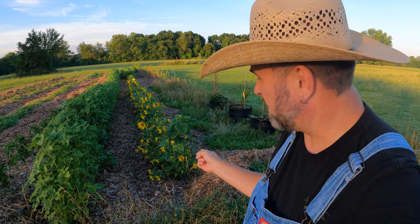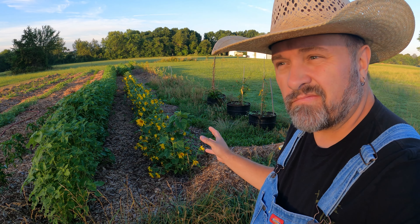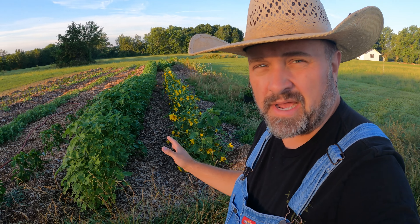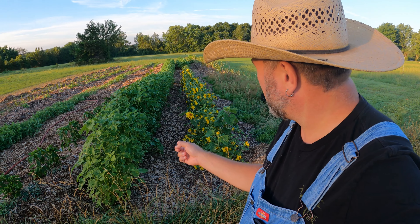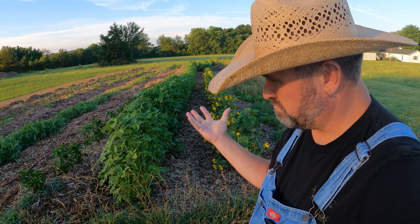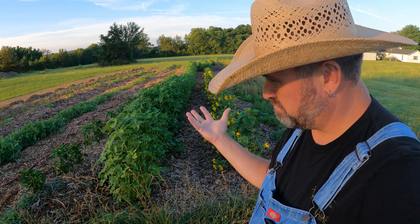Let's take a look at the south field here. We got our dwarf black oil sunflowers — about ready to harvest, got a few more weeks. The regular black oil sunflowers are really kicking off now. The heat's going to really push those guys up as long as I keep them watered. Peppers are really starting to come along strong — got a few peppers on the vine, probably should pick those off. Watermelons are coming up real nice — those are going to require lots of water.